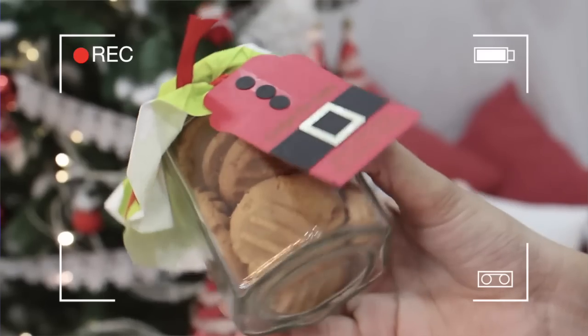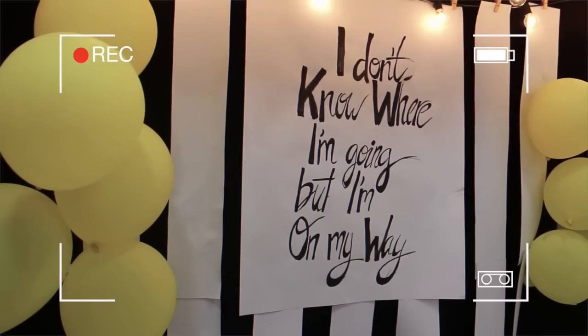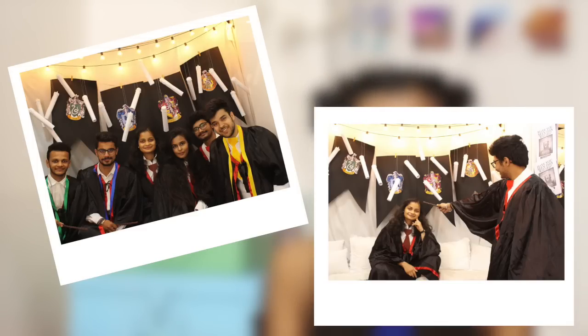Hi everyone, my name is Mridul and welcome back to my channel. In today's video I'm going to be sharing another one of those DIY party throwing videos. I've done two of those in the past — a DIY surprise Christmas party and a DIY farewell party under 200 rupees. I'll link those in the description below. For today's video I'm sharing how my friends and I threw a surprise Harry Potter themed party.